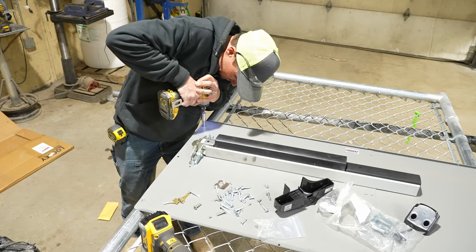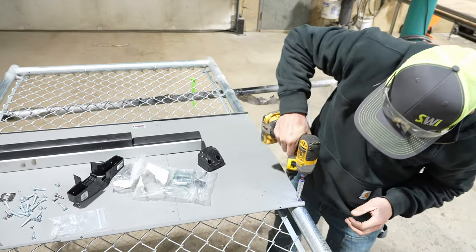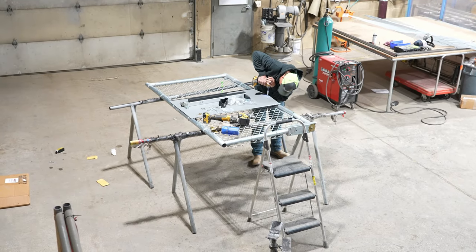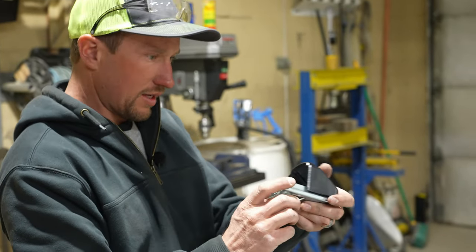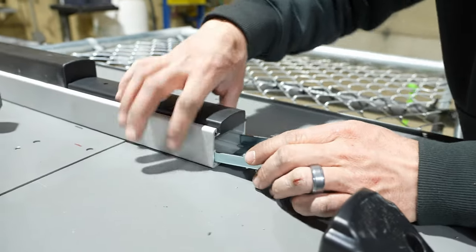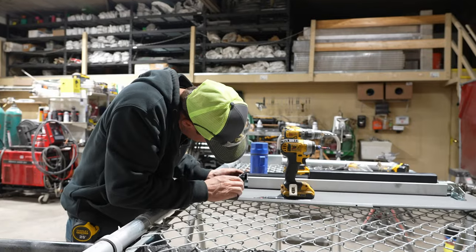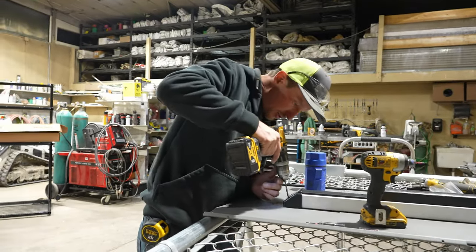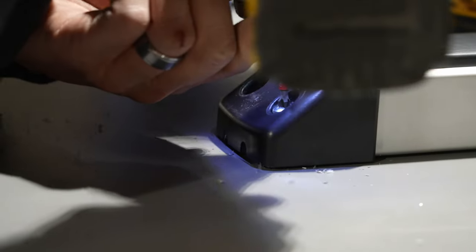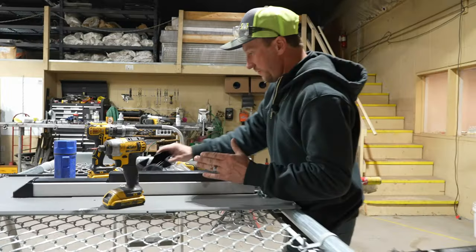Continue putting in screws. If you feel like you need more, put in as many as you want. So now this metal piece ties into the back piece like so — that's going to slide on, and that is what keeps our bar from moving. We're going to take our drill bit and drill out these two screws. That's what's going to hold the butt of that bar in place.